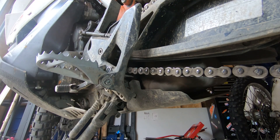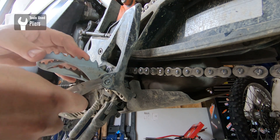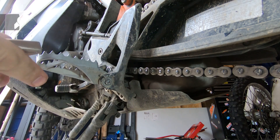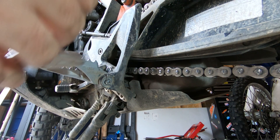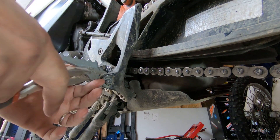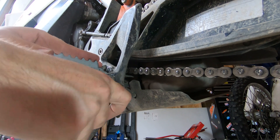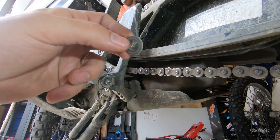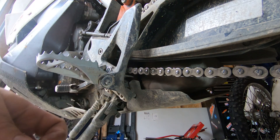To start the install, we need to remove your OEM foot peg because they're too small and we don't need them. Straighten out your cotter pin using your pliers and pull it straight through. When you take the cotter pin off, a washer will drop — save this washer, but we do have replacement cotter pins.